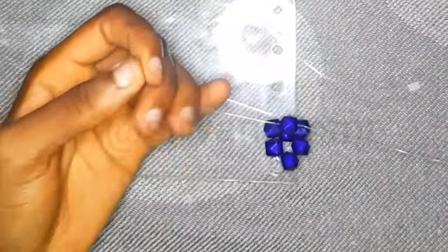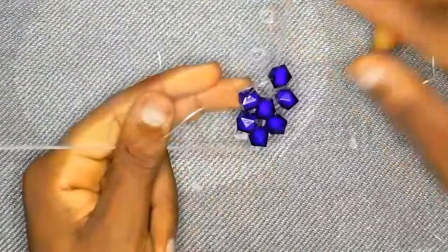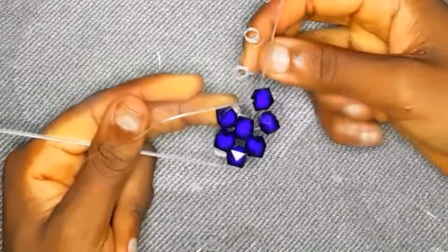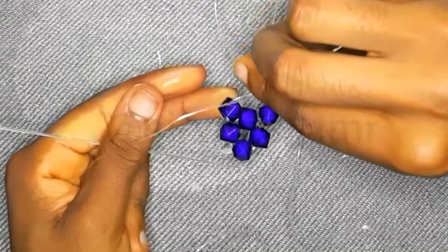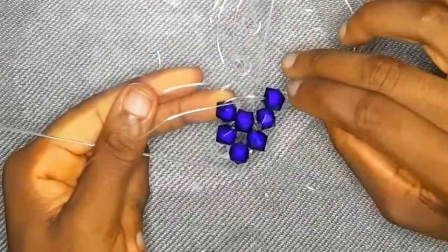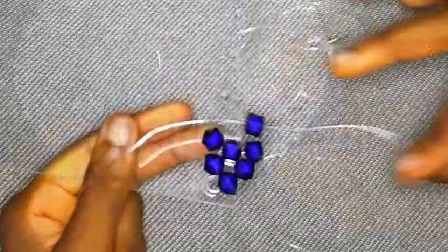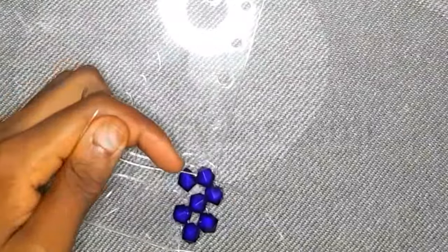Take the fishing line on your right hand, insert it into the next hole of the craft board, then insert it into the previous bead used for crossing. You're going to do this entire thing down the width of the bag, and I'll show you what to do when we get to the next part.